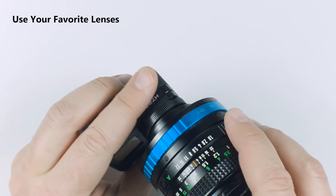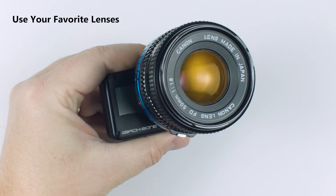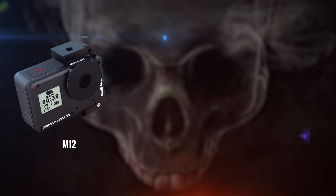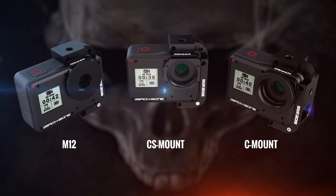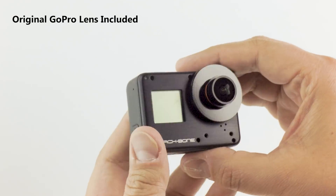In addition, there are adapters for almost any lens type, so you can use all your favorite lenses like Canon, Pentax, and Nikon. The H7 Pro comes with everything you need to attach small M12, CS, and C-mount lenses. You can even mount the original GoPro lens if desired.